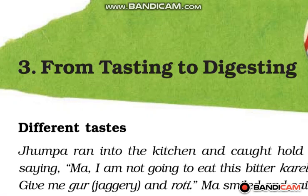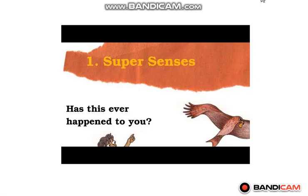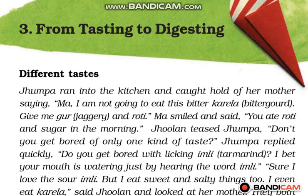Good morning students. Today we are going to study the chapter 'From Tasting to Digesting.' In this chapter we are going to study about the sense of taste. As we all know, there are 5 senses and 5 sense organs: sense of smell, sound, sight, taste, and touch. Out of these 5 senses, smell, sound, and sight we already discussed in chapter number 1, that is 'Super Senses.' Now in this chapter we are going to study about the sense of taste.